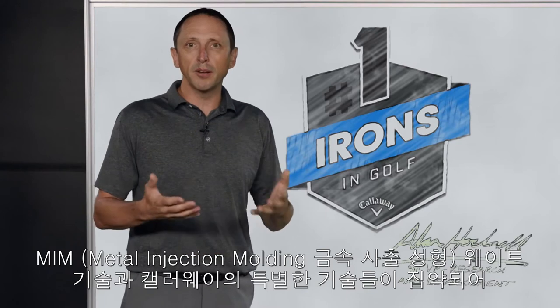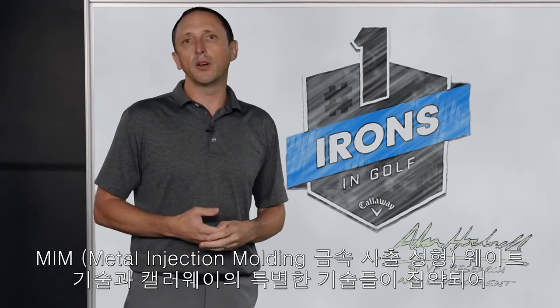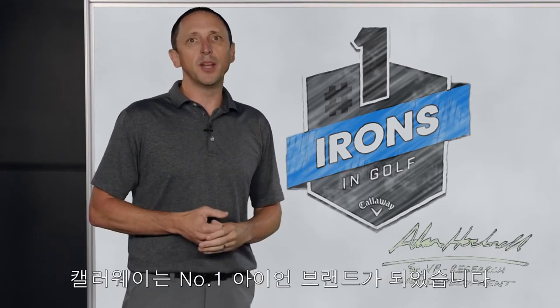A metal injection molded weight — part of the Epic irons, and one of the technologies allowing Callaway to be the number one irons in golf.